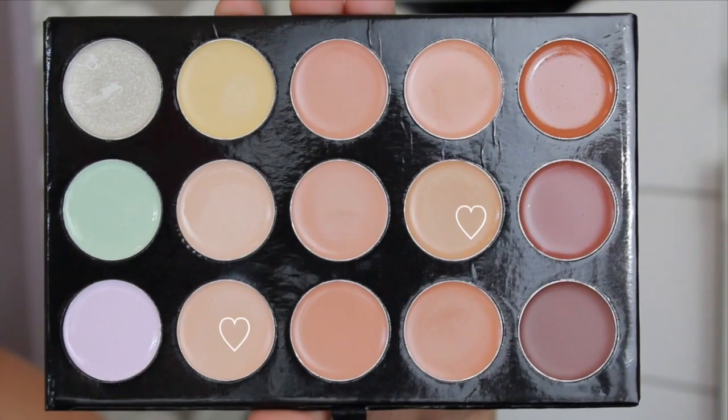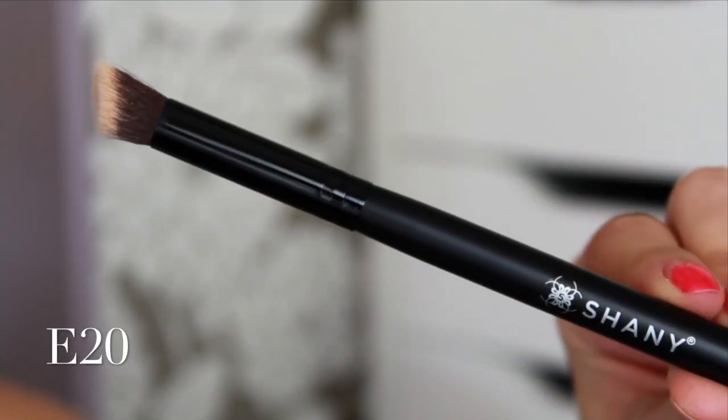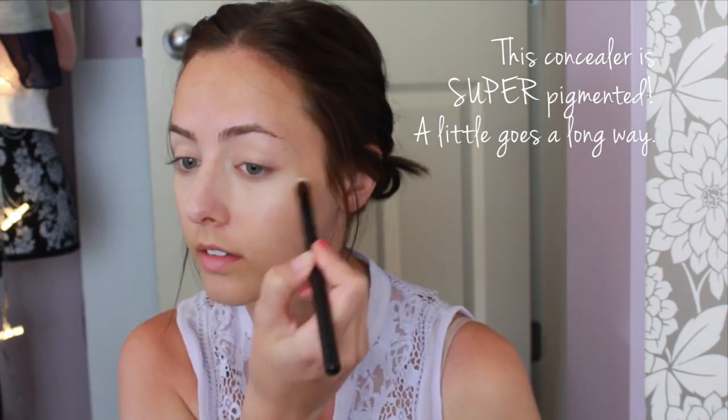So enough of me rambling — I hope that you guys like this look, so if you want to know how to get it then just keep watching. I'm going to start out with concealer, using a combination of two shades as well as the E20 brush. I'm just going to conceal underneath my eyes and highlight, as well as cover up any blemishes or redness that I might have.